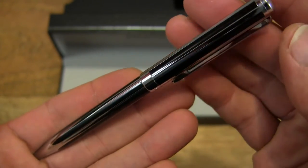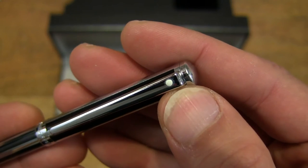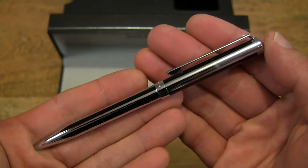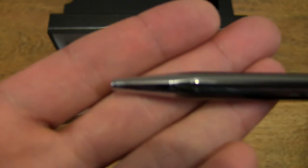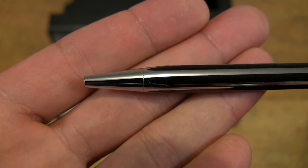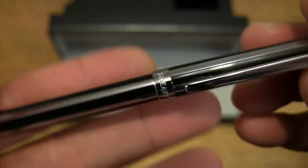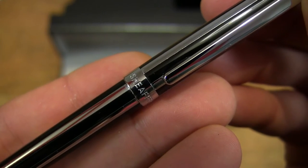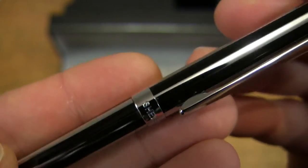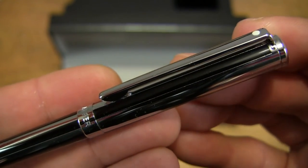So it is a ballpoint pen, and of course it has the signature white Sheaffer dot there. You can see the fine detail of the pen with its Sheaffer markings.